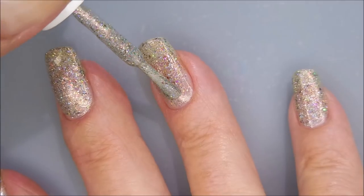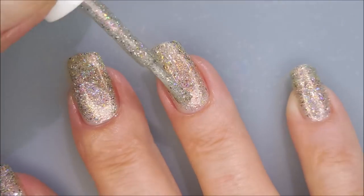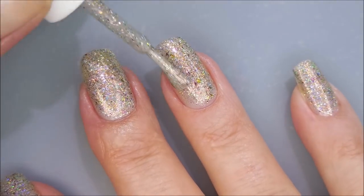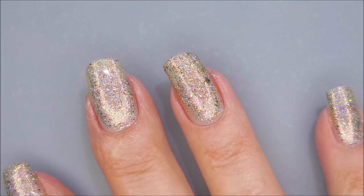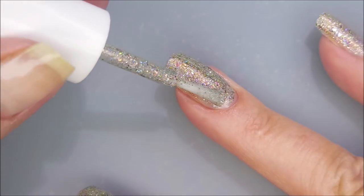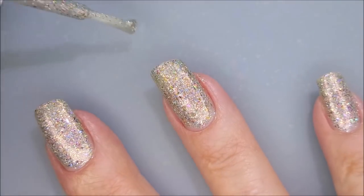Being sure to cap my free edge. And here we go with our second coat. I don't think I'm pronouncing it right — Petrificatus? Petrificatus? I don't know. Petrificatus Totalus. It's all good, I still love it.